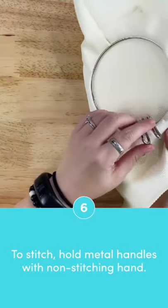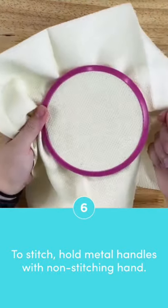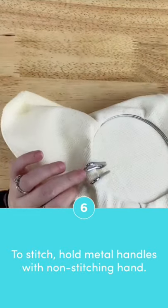Hold the metal handles in your non-dominant hand while you stitch with your dominant hand. That way, your threads will not get caught on the handles.